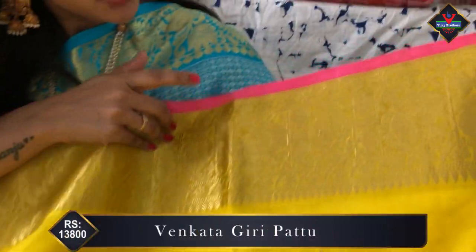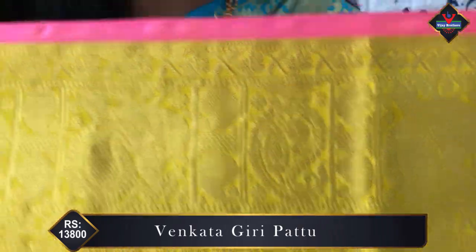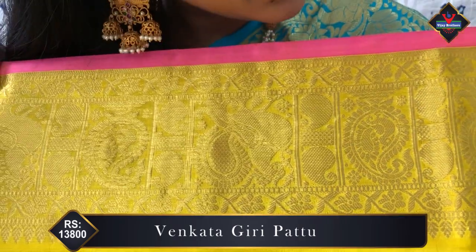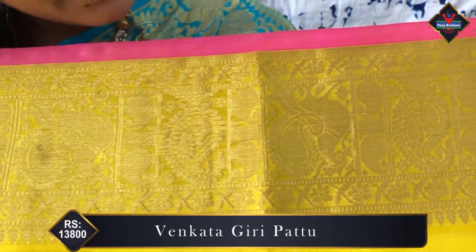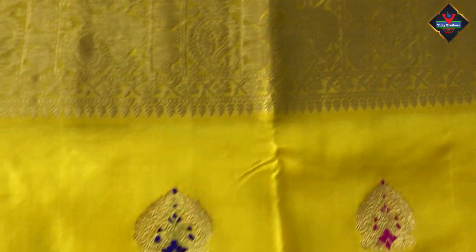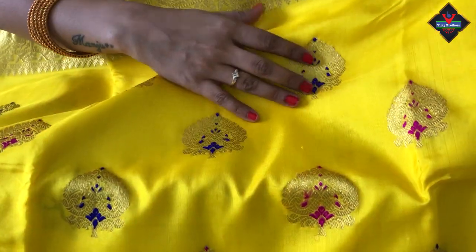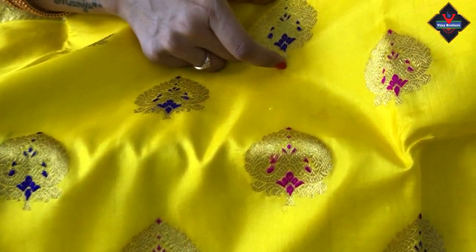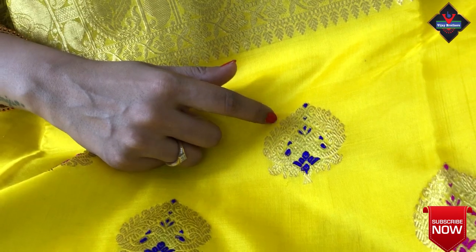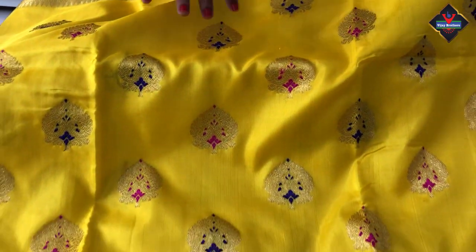This is a pink color border followed by a heavy design — a gold design. Mango design, peacock design, leaves design. The design is different and unique — a big design with a little leaf design and thread work as well.